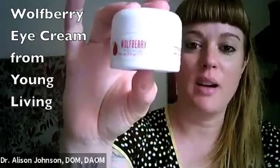Next I'm going to use the eye cream. This is a new one I'm trying from Young Living — the wolfberry, also called goji berry, eye cream. It's very high quality and lasts a long time. This is a half-ounce container and I've been using it for quite a while and it's hardly made a dent. With eye cream you want to use it sparingly.